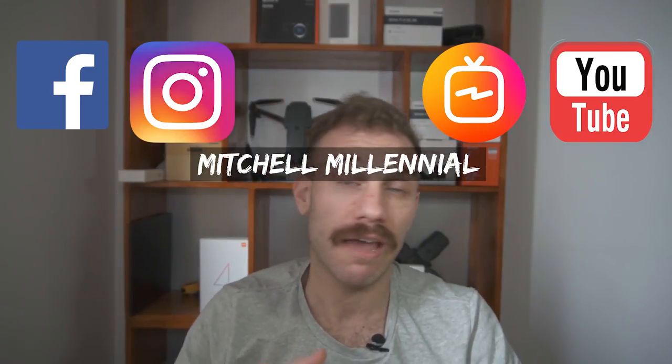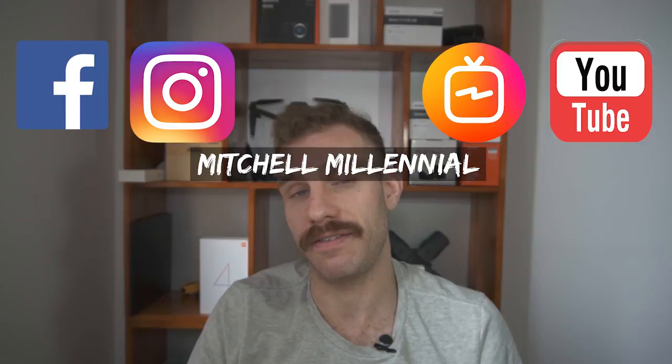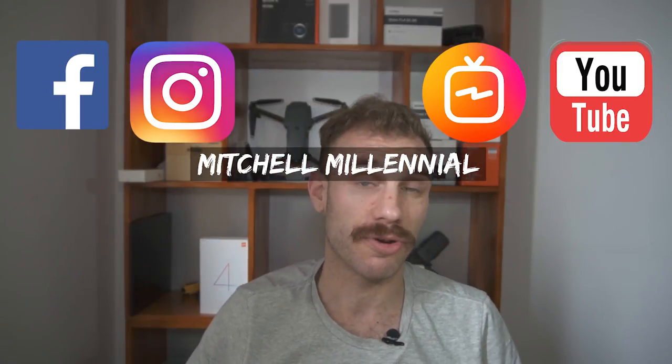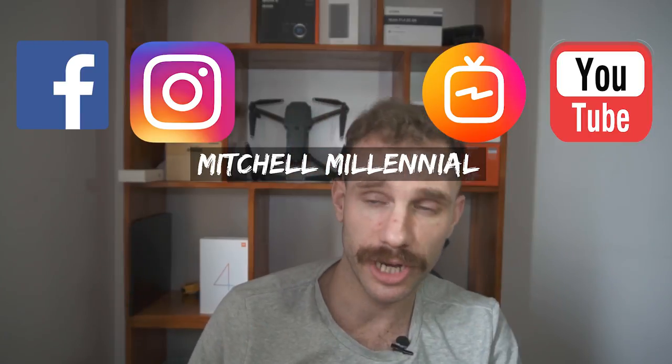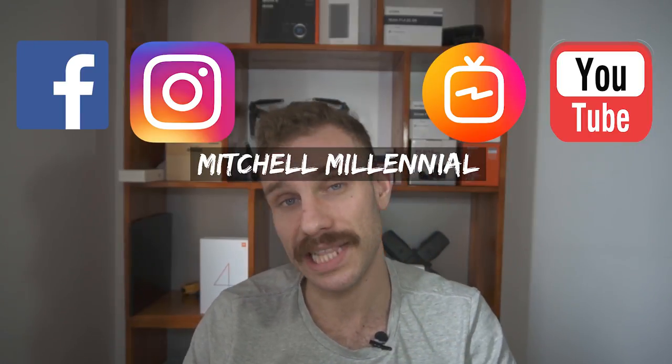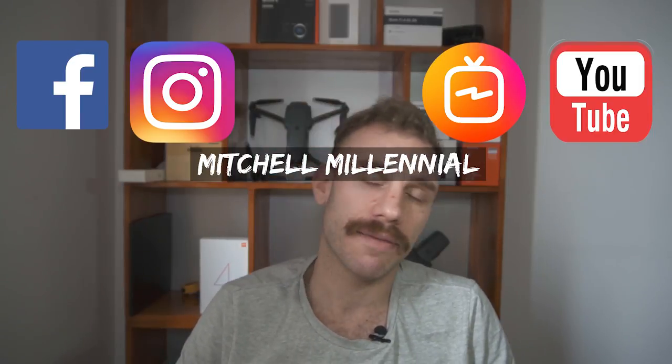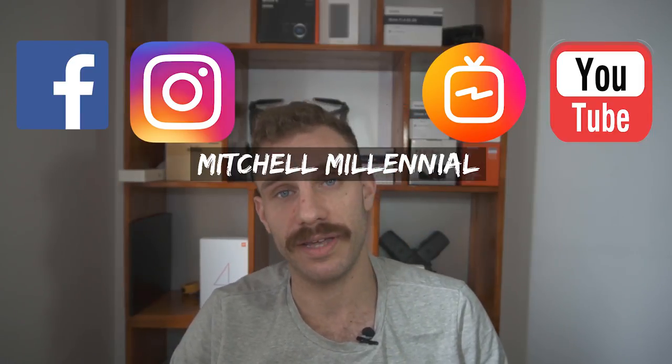That's going to wrap up this video. If you guys have more questions about living in Vietnam, I'll have a link in the end screen where you can subscribe to my living abroad channel. If you want to purchase this lens, I'll have affiliate links that support my channel. Until next time, it's been Mitchell coming to you from Hanoi, Vietnam.